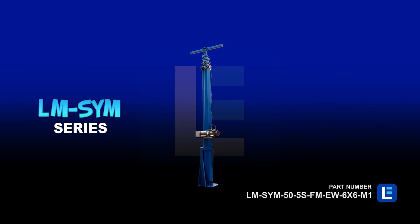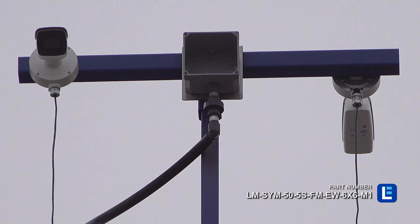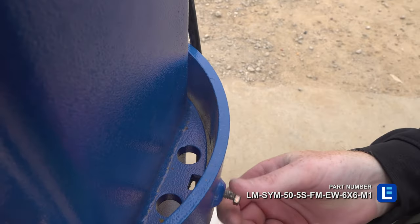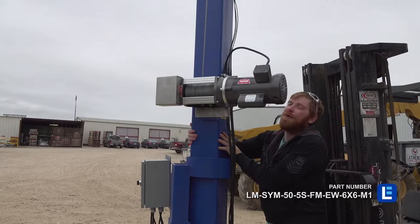The Larson Electronics LM-SYM-55S-FW-EW-6X6-M1 Sinking Telescoping Light Mast provides a safe and effective way for operators to quickly deploy lights, security cameras, and other equipment to elevations up to 50 feet. This light tower features a rotating boom that allows for 360 degrees of rotation.